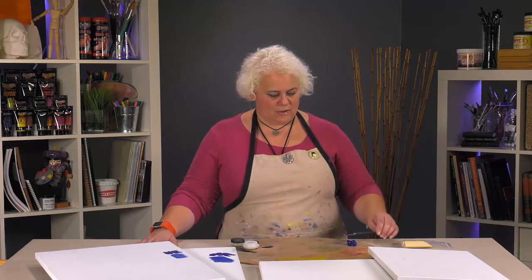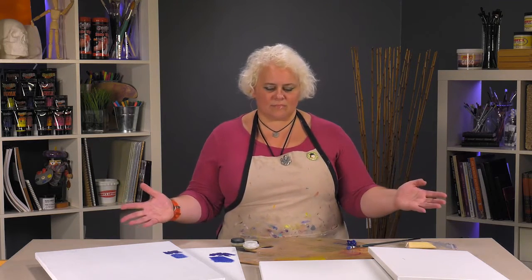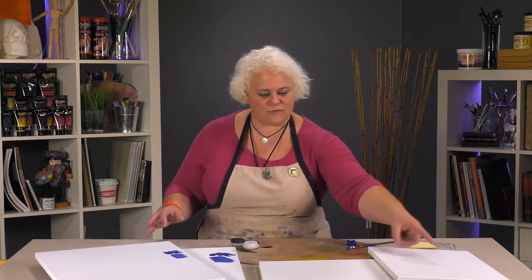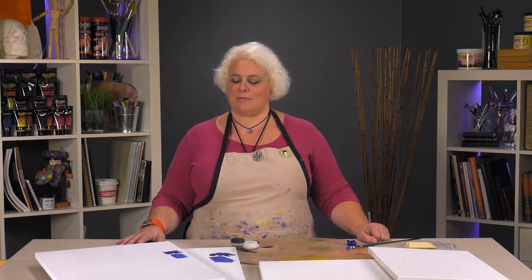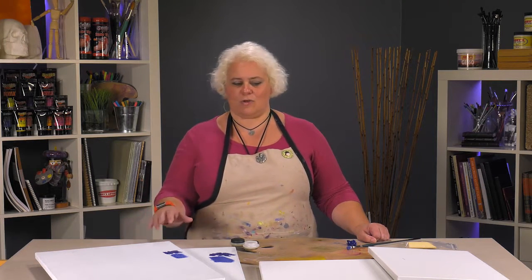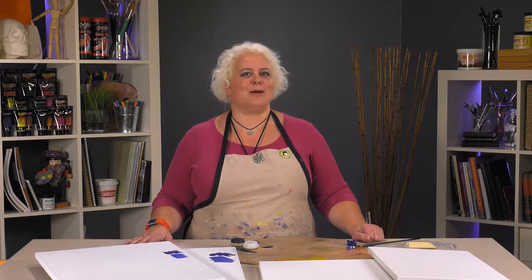The beauty is that they're hand-stretched, then primed, with a nice drum-tight surface on all of them. They're available through Jerry's Artarama — the Odessa linen in oil-primed and acrylic-primed. Check them out.